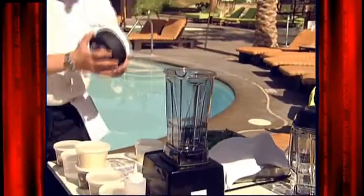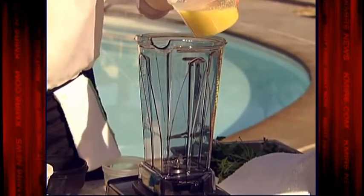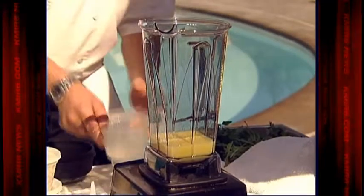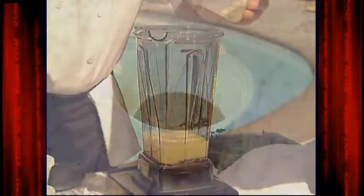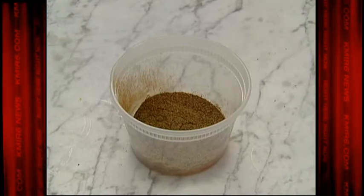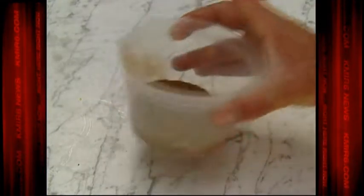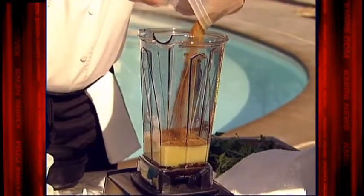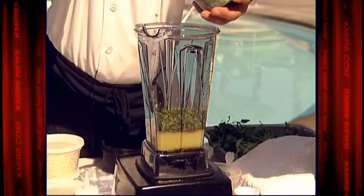We're gonna go over to the Vitaprep here. The recipe is one cup of lemon juice and zest of six lemons, one quarter cup of honey, six cloves of garlic, two tablespoons of cumin, two tablespoons of cinnamon, three-fourths teaspoon of cayenne pepper, two tablespoons of coriander, a little salt, and one quarter cup of cilantro leaves.